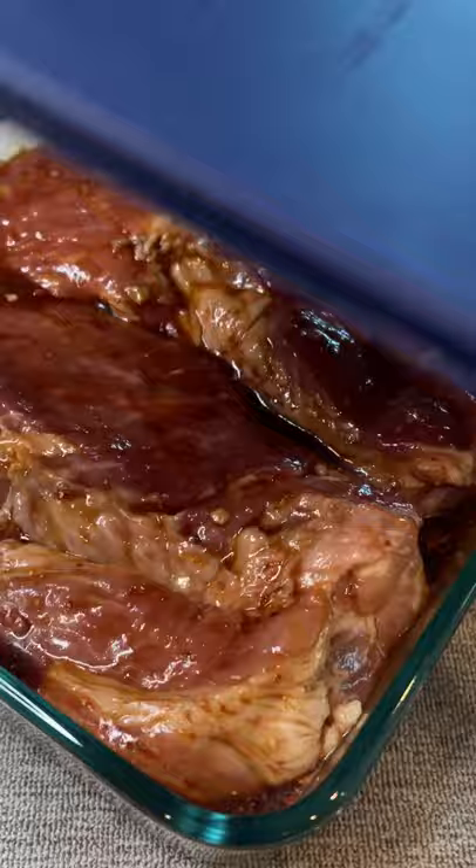Get those thick boys coated in the marinade, reserve about half a cup for later, and refrigerate overnight.